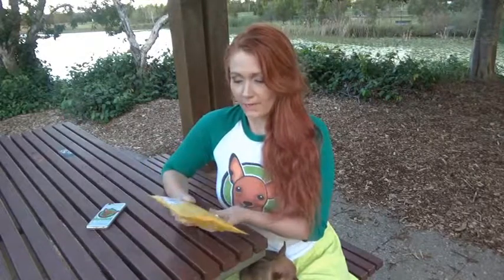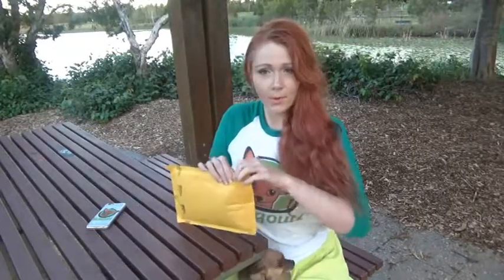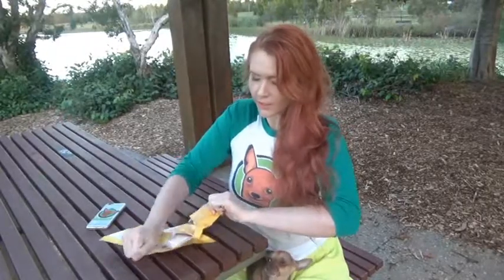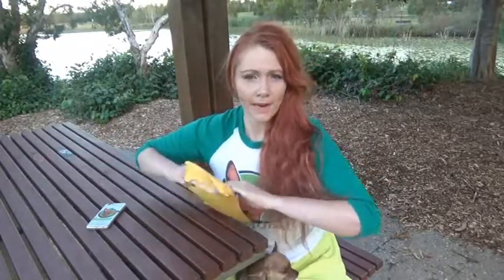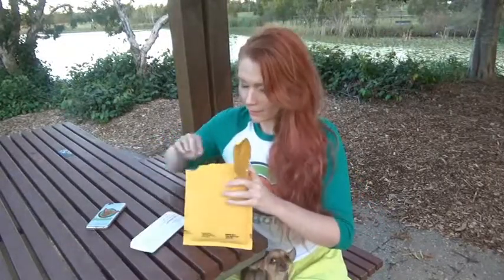She was kind enough to send me this in the mail so I'm going to have a look at what we have in here. Thank you so much Shauna, that was very kind of you. There are lots and lots of different cruelty-free makeup products out there, but just make sure you do a little bit of research into the background of the company to make sure that they don't test on animals and that they are vegan.